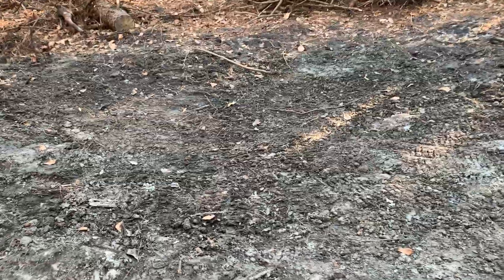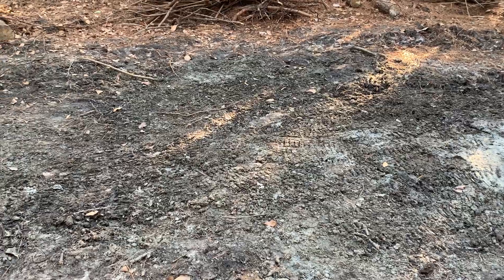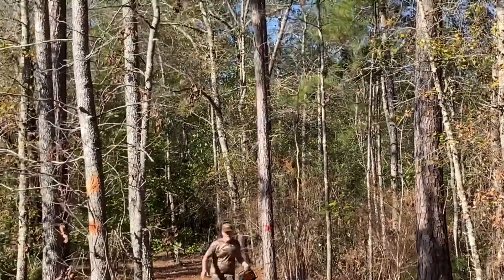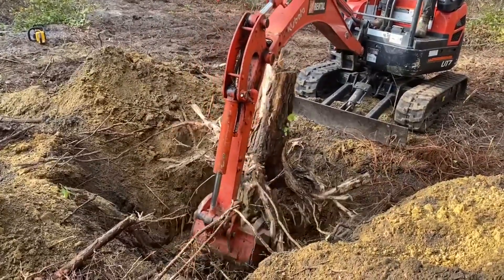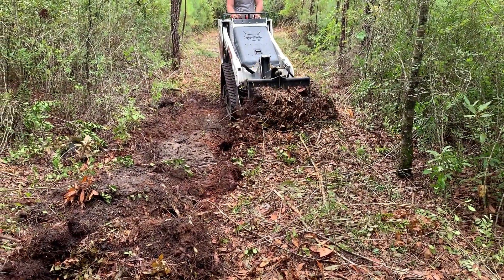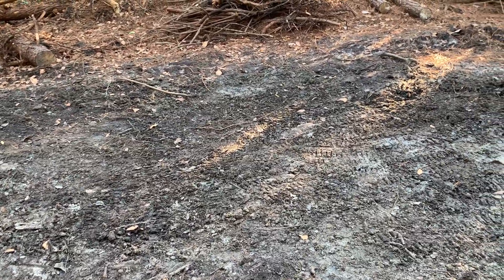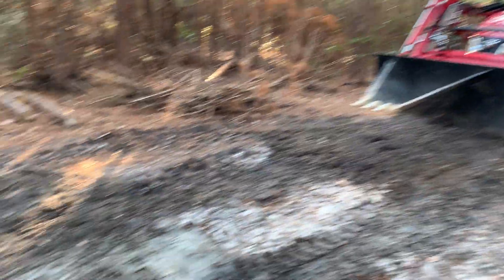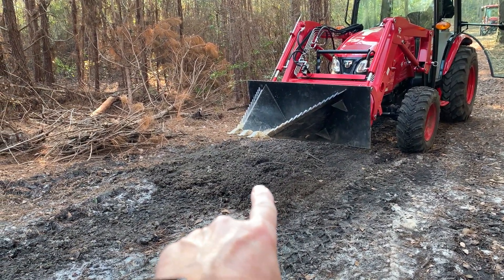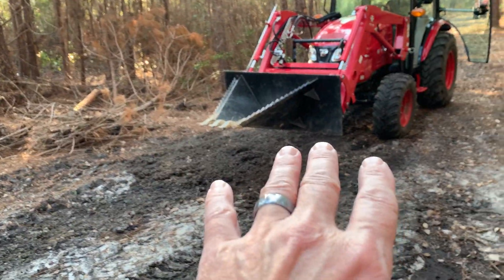All right, so we're back out here on the property. Today is Wednesday evening, and I put the Portland cement into this area here on Saturday morning — so whatever that is, four or five days. What I'm going to do is drive the tractor over this area. I'm going to put the camera on and try to catch this gear over here. That's just dirt that was muddy as well that I just spread out.